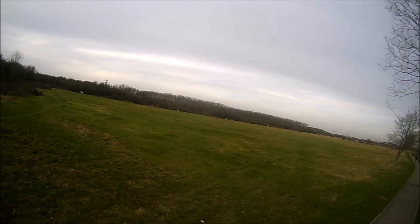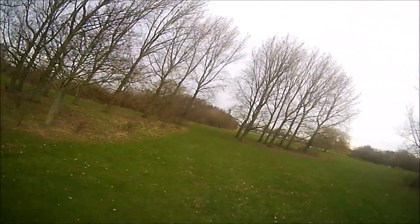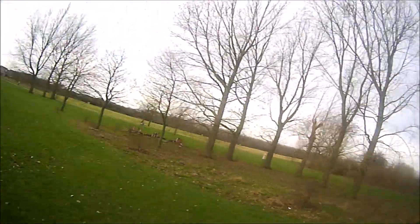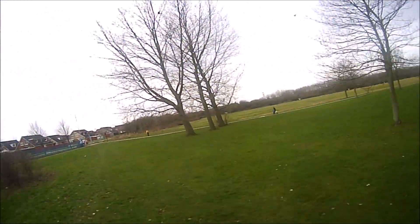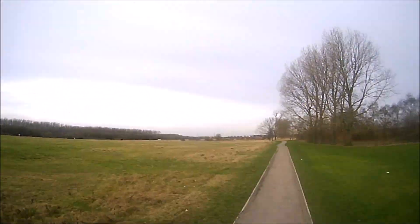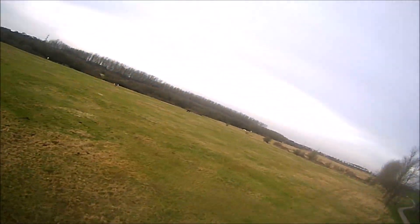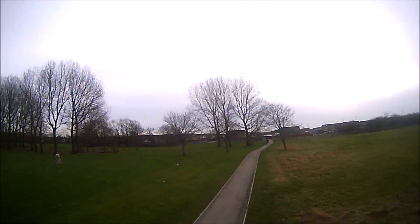So far I've had zero breakup, but I haven't really pushed it as you can see. Just testing around the tree to see if there's any interference. Obviously in summer time when there are loads of leaves on the trees it may be slightly different, but still no breakup at all. I'll go right to the end of that field in a moment.